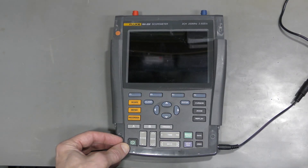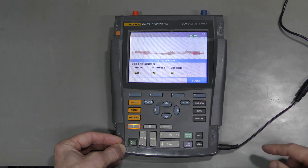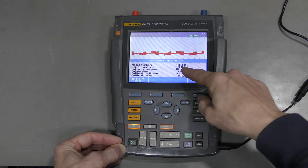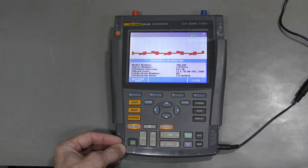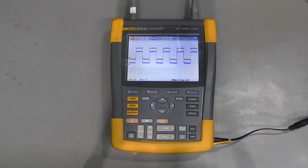So now look at this — the scope meter is back together and works fine. This is the firmware version I downloaded from Fluke: 11.46. Thanks for watching, bye!